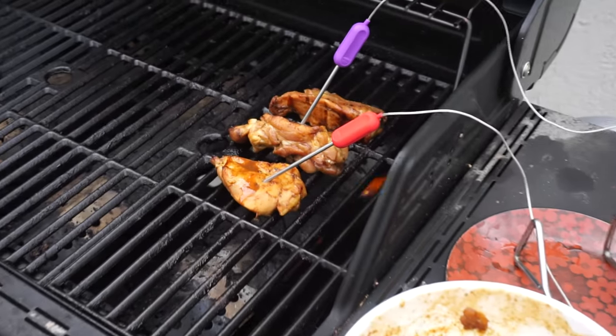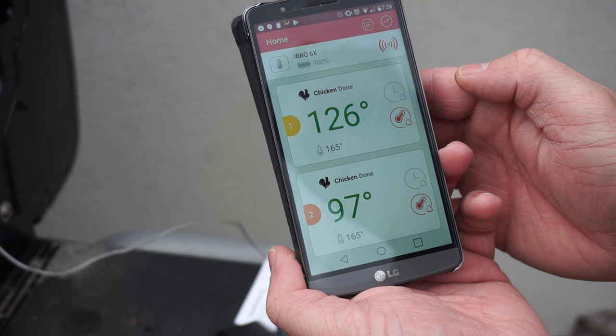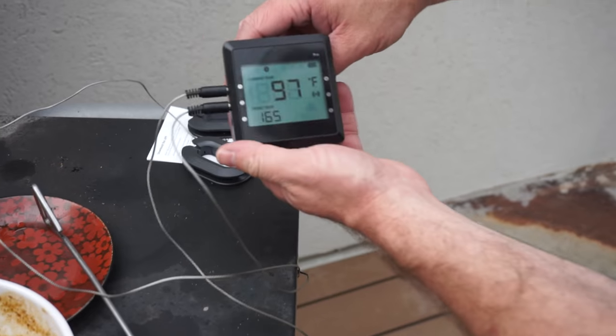Then put the probe in your meat and basically you're set up. The thermometer will cycle through everything that you have that has a temperature so you can know all the temperature readings. Your Bluetooth Easy BBQ app will display the same things, and it makes it super simple.